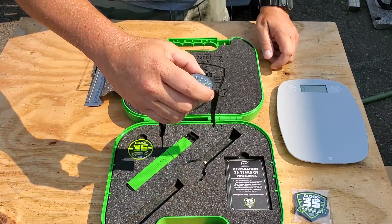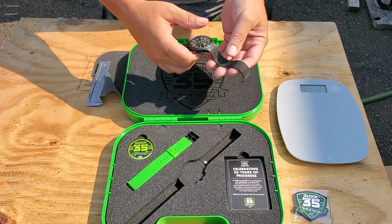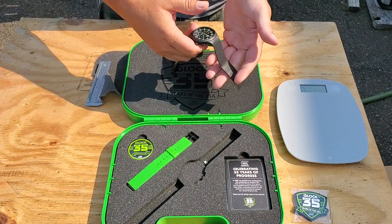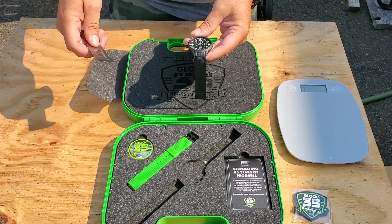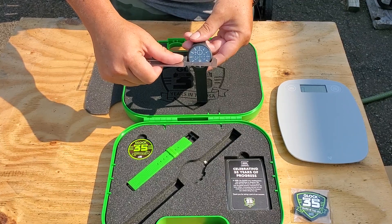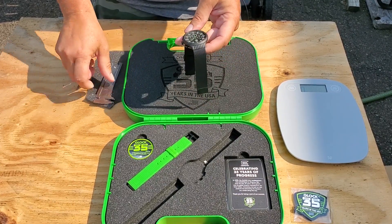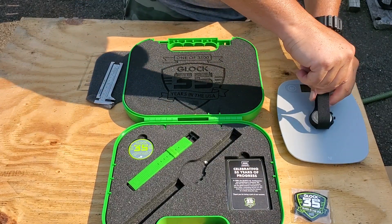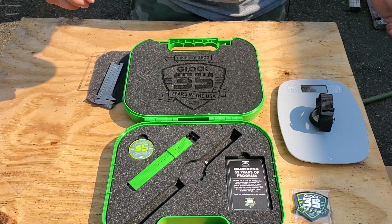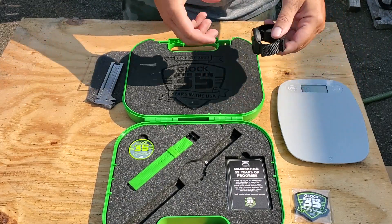And then you have the watch itself. Nice heavy metal mesh bands. The diameter is about 42 millimeters. The weight comes in at 87 grams — it's pretty heavy.